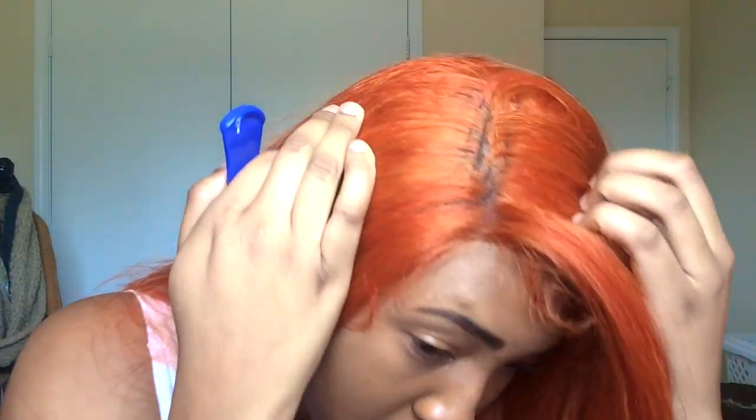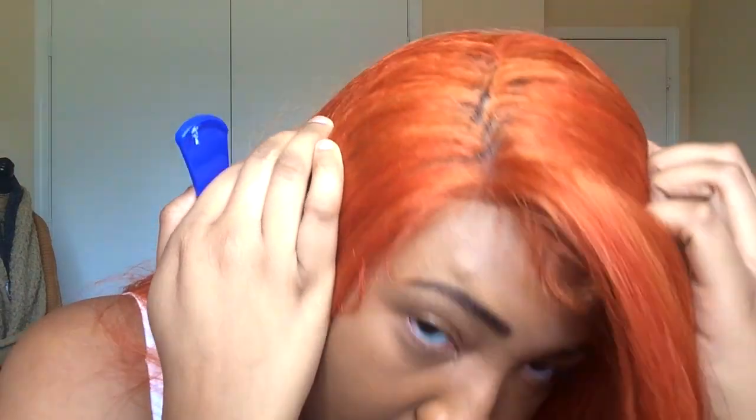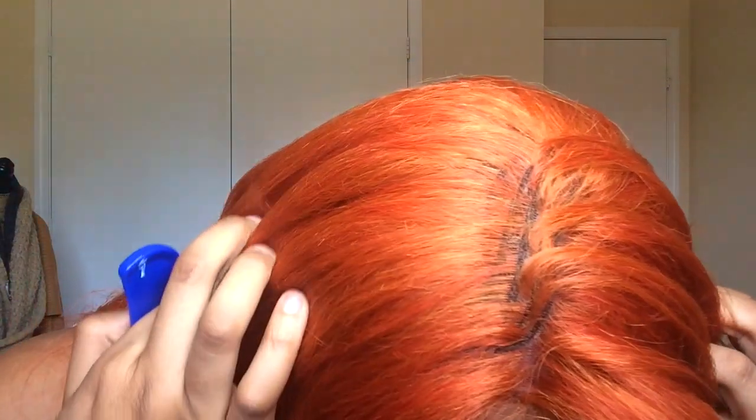I could show you a part of the cap where you can clearly see those lines, and it's kind of weird — you can kind of see the cap a little bit, so that was a little different. Another con is this wig has been shedding a lot more than the norm, not to where it's completely trashed, but it has been shedding quite a bit.